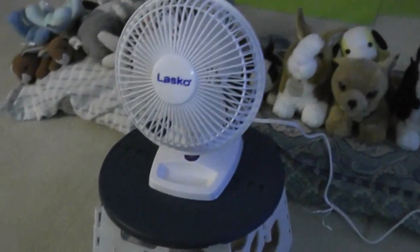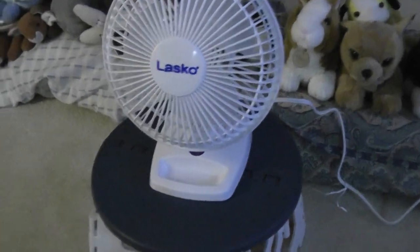Okay, now you've seen my new fan that I have now. Goodbye.